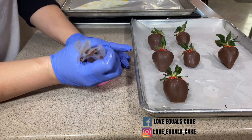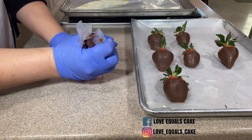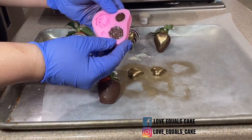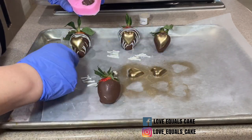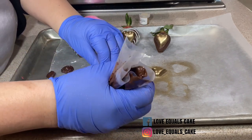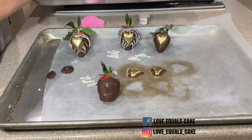Silicone molds are another fun way to decorate strawberries. I fill it with chocolate just like the other mold and put it in the freezer — same process. After about four minutes I pull the silicone mold out of the freezer and it should just pop right out. It looks beautiful! I use melted chocolate to put a few dots on the strawberry, then gently press those chocolate pieces on, and after it dries it's securely fastened.